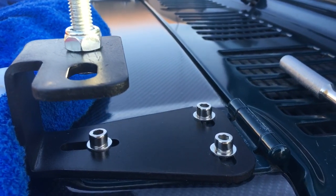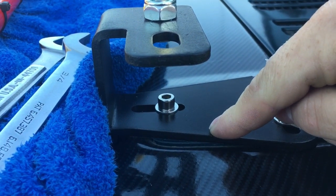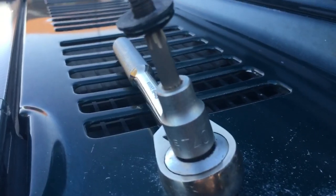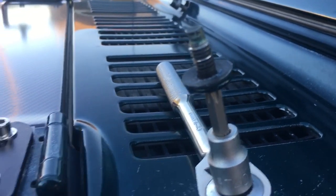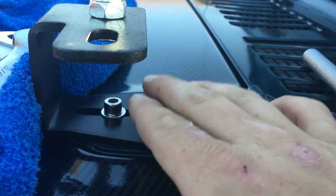Hey guys, welcome back to All Things Electromechanical. In this episode we're going to go over installing the Jeep TJ Hi-Lift jack hood mount brackets. I went ahead and got a Torx T40 and removed the three bolts to the latch on one side, and installed using the stainless steel bolts that come with the kit.